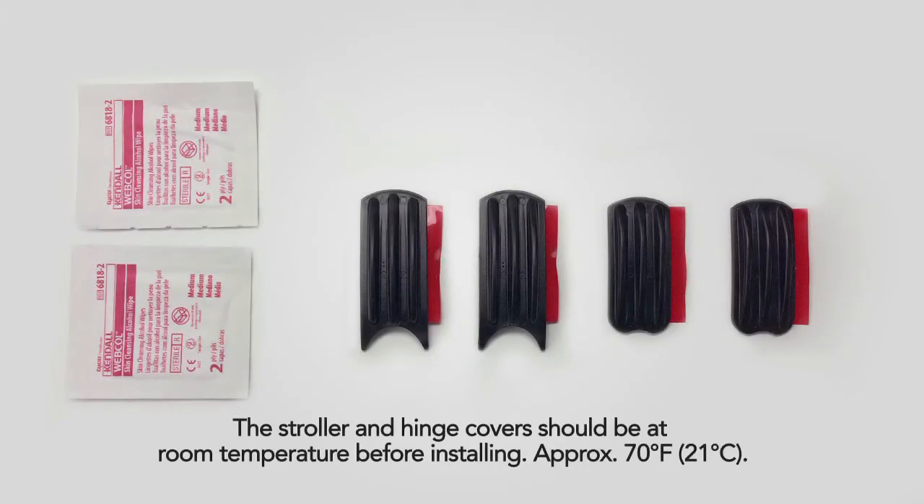Your Hinge Cover Kit contains the following parts: two covers with two curved points with red adhesive peel liner, two covers with two extended points with red adhesive peel liner, and two alcohol wipes. If any of these parts are missing, please contact Britax Consumer Services.